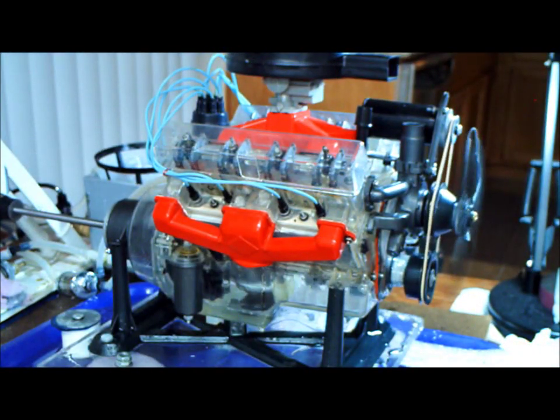We're not going to go over 3500 RPM because I don't run it any faster than that until it's run in for at least an hour. Let's see how it does here.